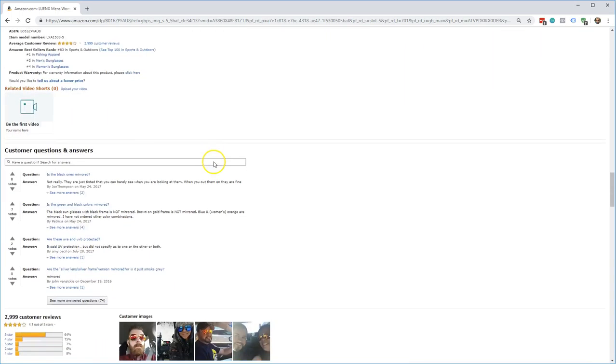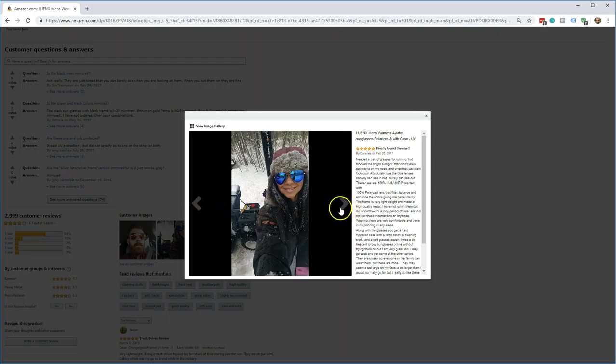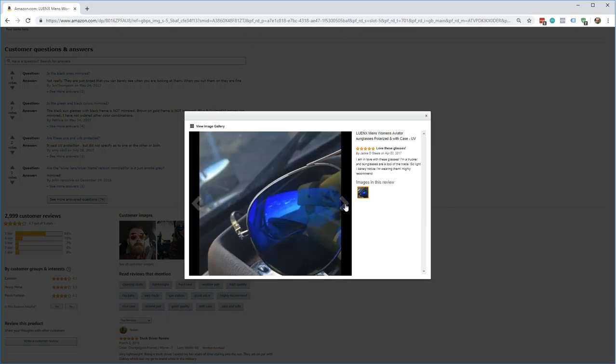Let's scroll down real quick. I just want to make a quick review of this before I go ahead and buy — maybe I could do a follow-up video after. Here are some images that people sent in of what they actually look like. They look pretty slick on both men and women, and they come in different colors.